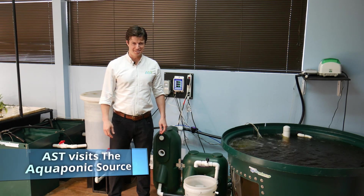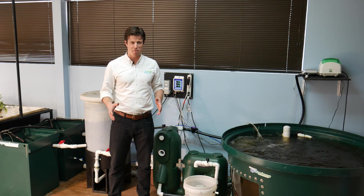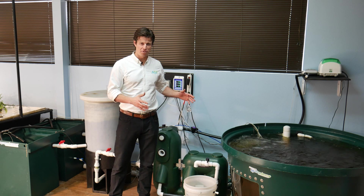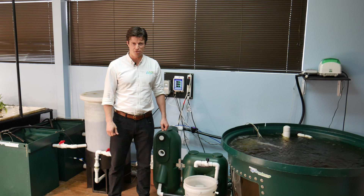Hey, I'm Paul Begay, ASD Systems Designer. I'm here in Colorado at the Aquaponics Source, here with the in-house R&D system in their Wheat Ridge, Colorado office.